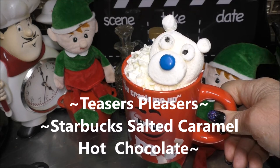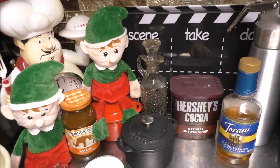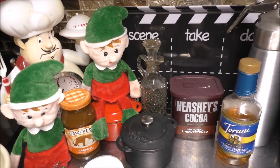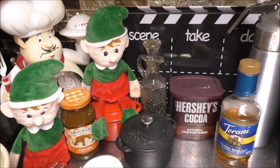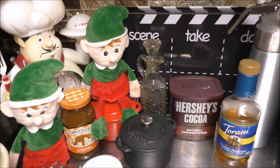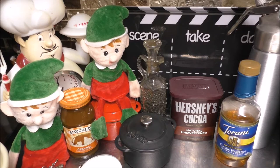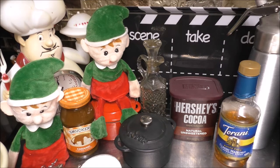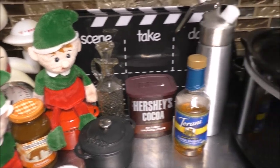So let's get making that Starbucks salted caramel hot chocolate. Happy Seasons Eatings. I'm so glad you made it to my kitchen right before Christmas. And today I'm going to sit there and show each and every one of you just how easy it is to make a Starbucks salted caramel hot chocolate. And we're going to be doing it all in our crock pot. That's right, I'm still rocking out with the crock out this holiday season, and I'm bringing you along.